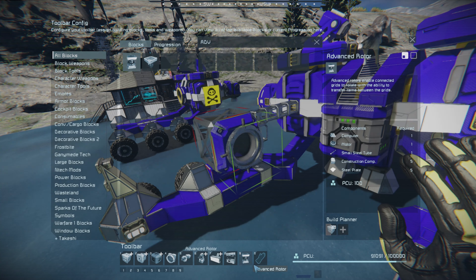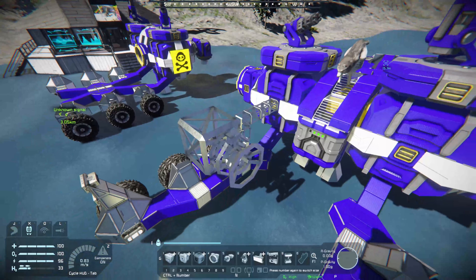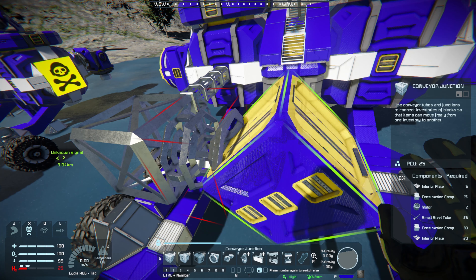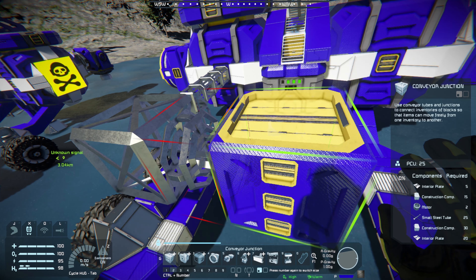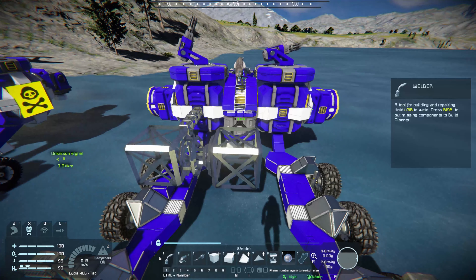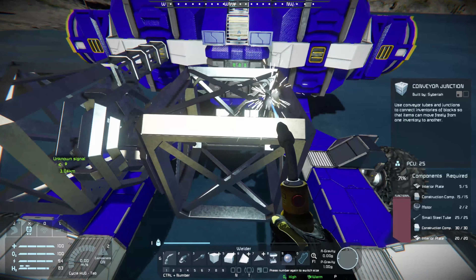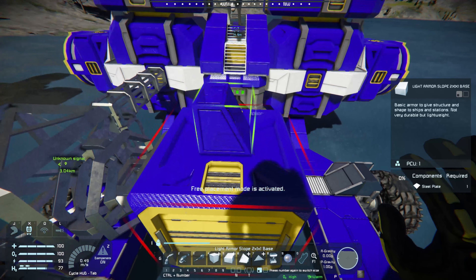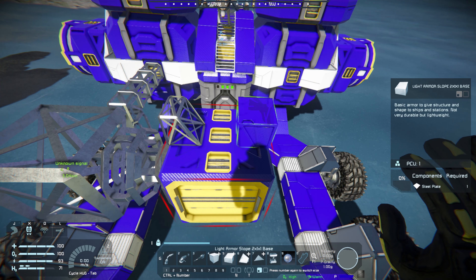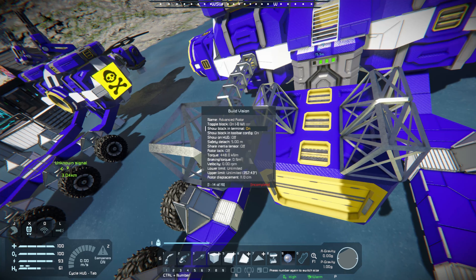Next step is to grab an advanced rotor. It's not really necessary that your zero is pointing up on this one — I just do that as a habit to keep things a little more in order. Then we have this connection point — yeah, this should work. Let's go ahead and weld this, just to keep track of the conveyor junctions. I forgot to lock it — let's go ahead and lock this. There we go.